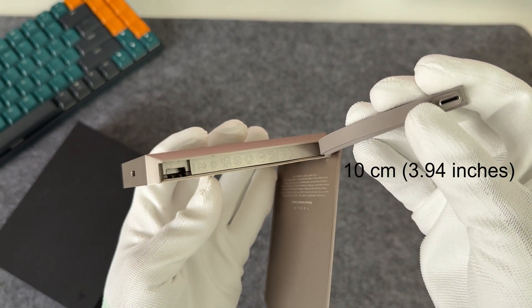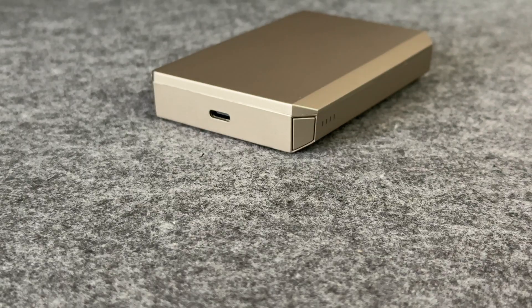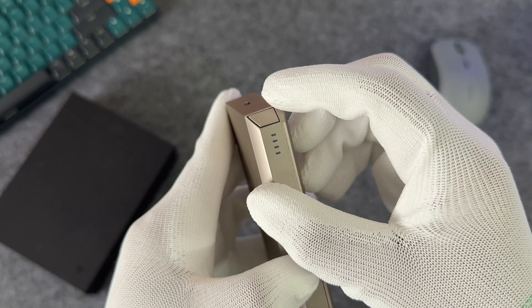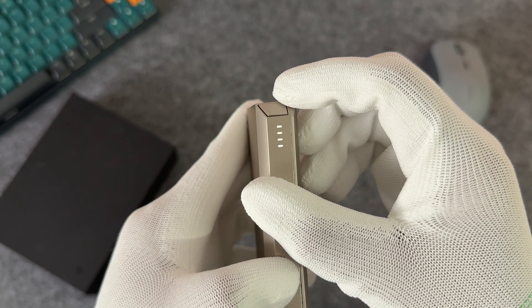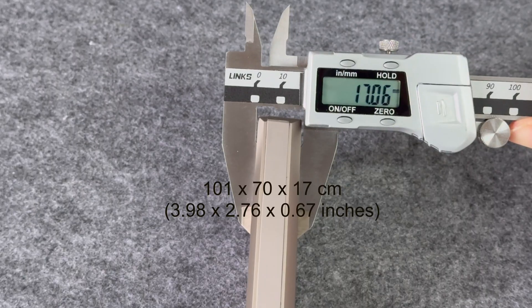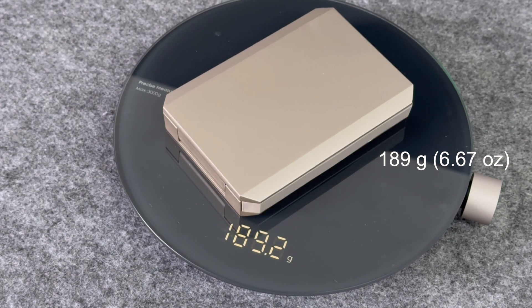It can support a maximum output/input power of 20 watts. There is a power button on the top; when pressed, the LED power indicators light up — there are 4 in total. Its size is about 101 by 70 by 17 centimeters, and the weight is about 189 grams.